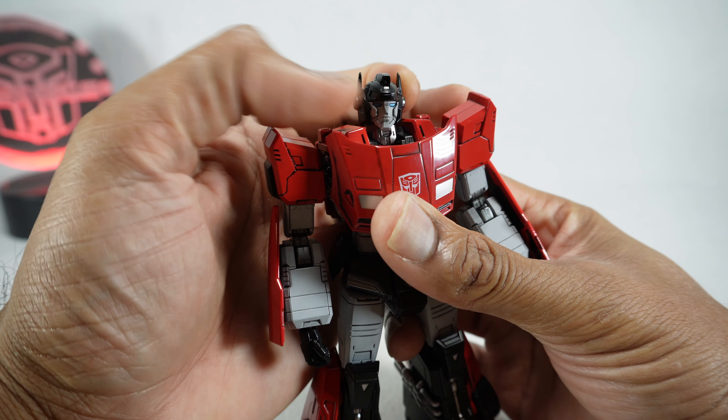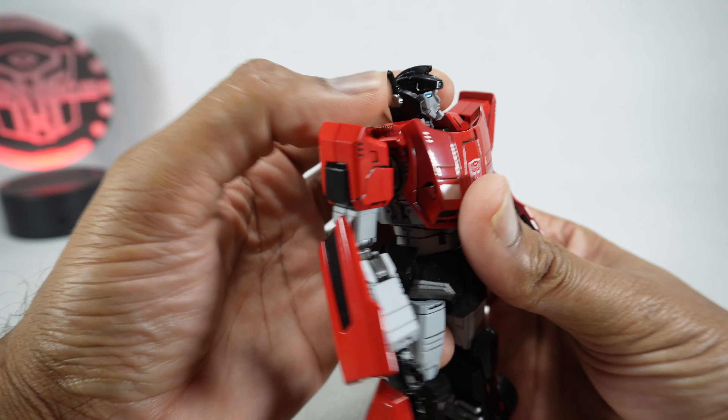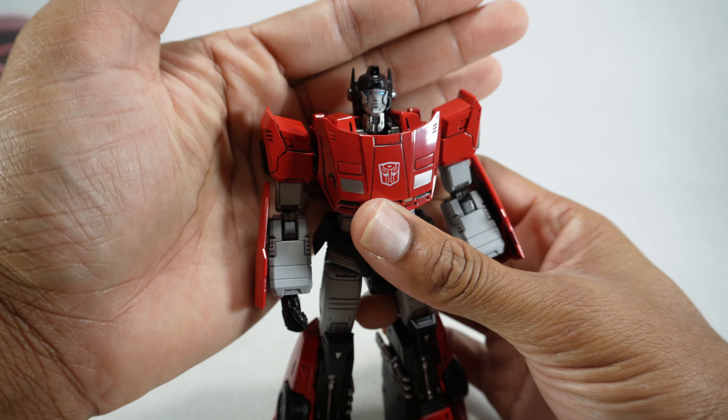It's a really good looking head sculpt. You got the metallic blue eyes, gray for the face, black and then silver for the side of the head and the neck. It looks really good.